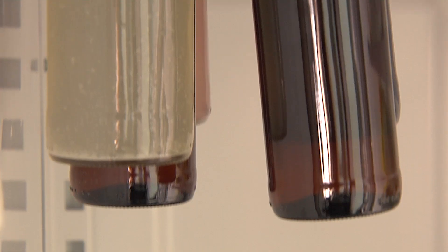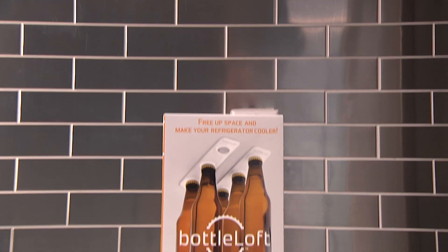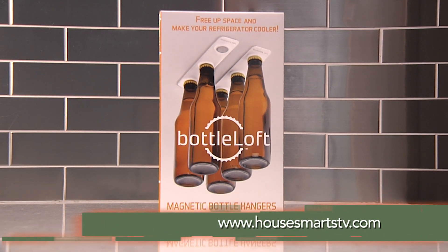Whether it's a beer or a soda pop, as long as it has a metal cap, it'll stick right on. For more information on Bottle Loft, visit HouseSmartstv.com.